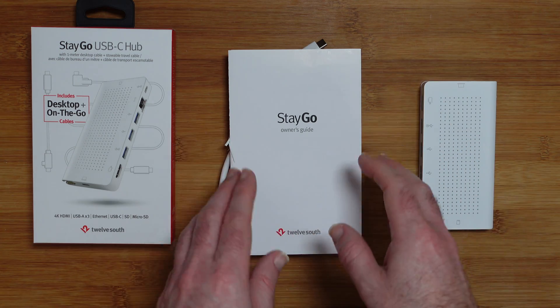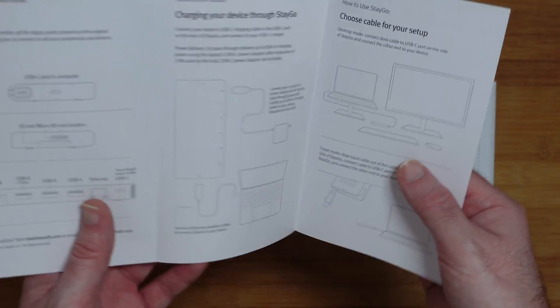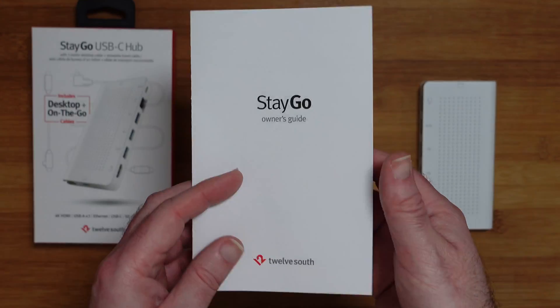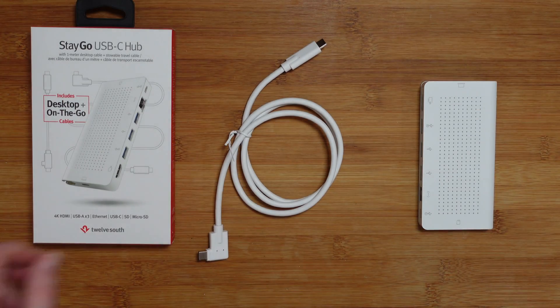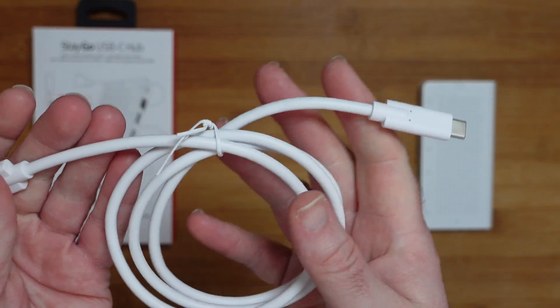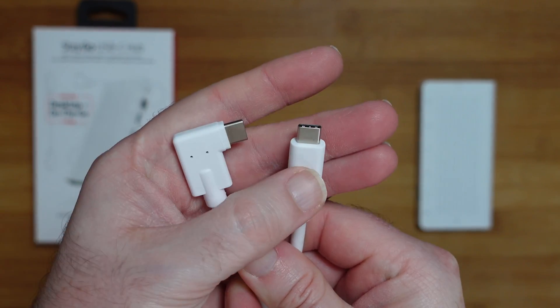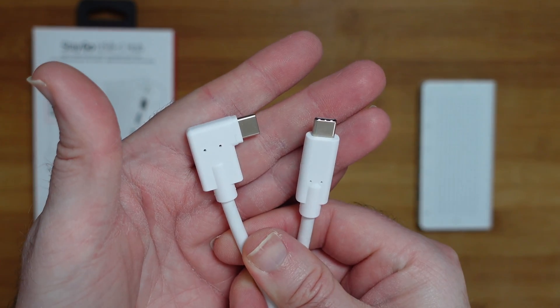Before I show you the hub, let's look at what's inside the box. We've got a really nice instruction manual that guides you through all of the connections. We've also got a very good quality cable — really nice thick gauge cable — with USB-C on both ends. One end is right-angled and the other is a straight connector.